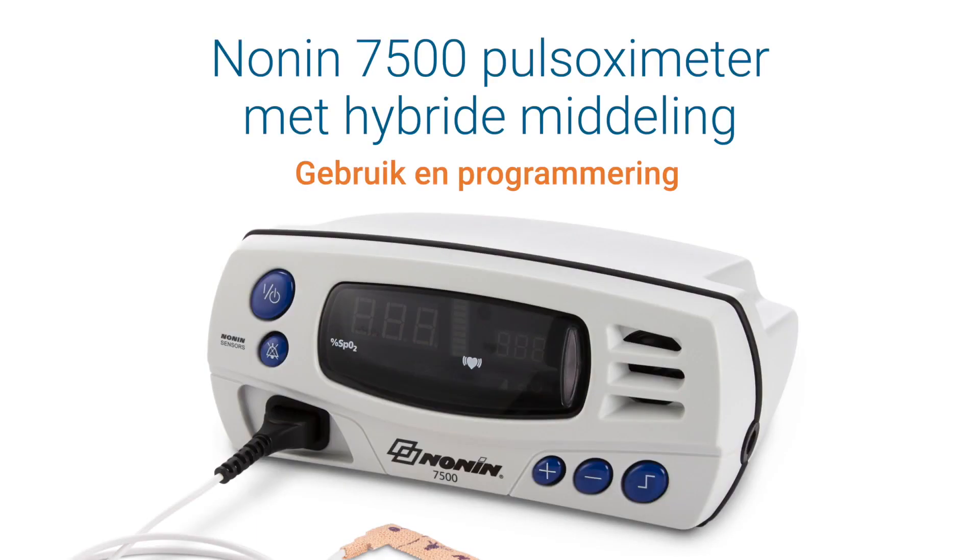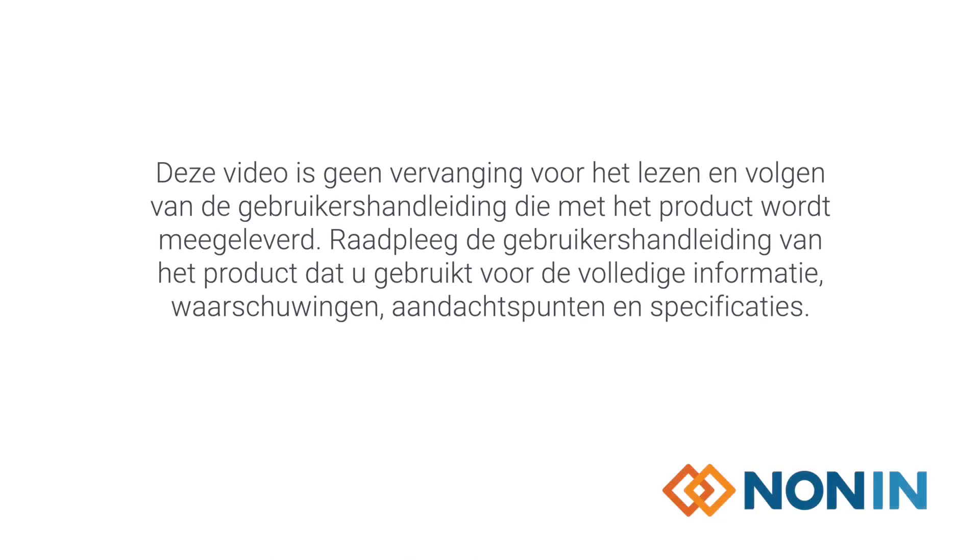This short video shows how to properly program, connect, and operate the Nonin Model 7500 pulse oximeter with hybrid averaging. Please be sure to read the operator's manual for your Nonin product in addition to watching this video.